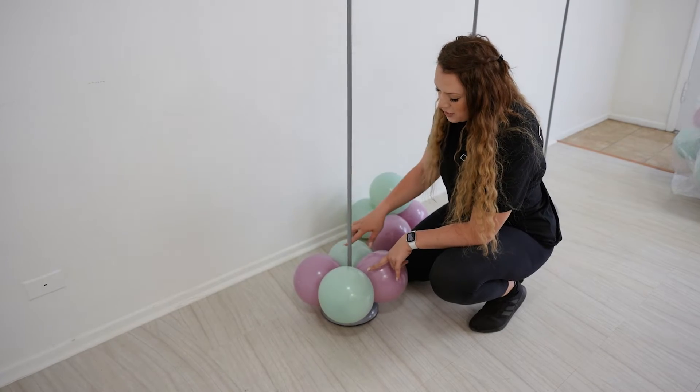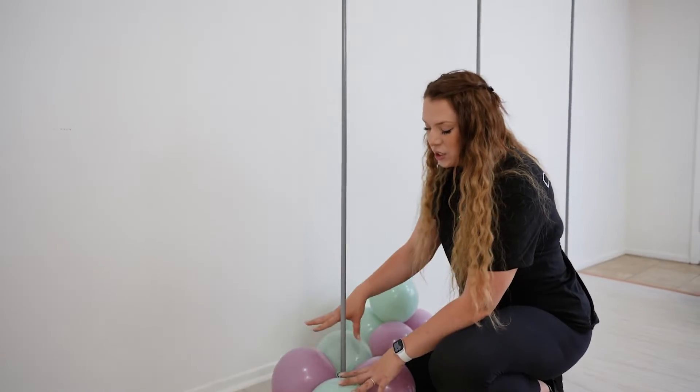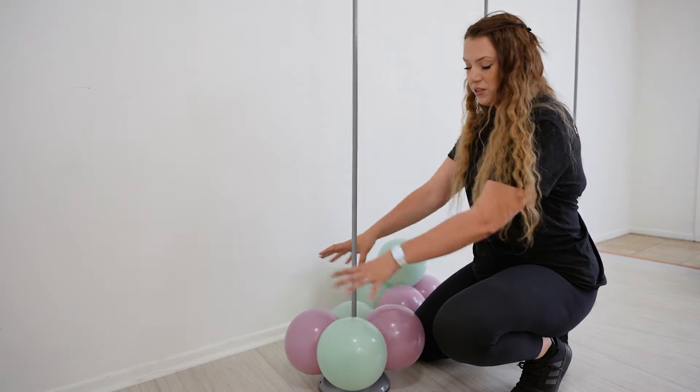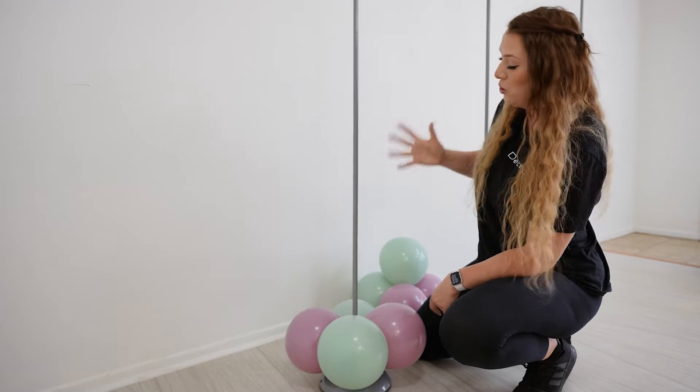When you put your balloons on the base, you want to make sure your colors are crisscrossing. And each cluster that you put on top of that, you are going to shift the colors. That will create a beautiful swirl around your balloon column.